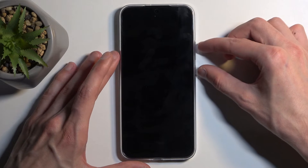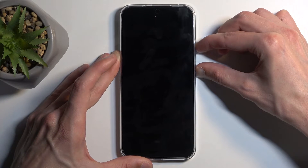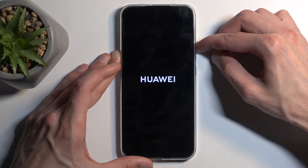Now, once the device is off, you can hold power button and volume up again. Once you see the Huawei logo, you can let go of the power button, but keep holding volume up till we have our recovery mode visible.